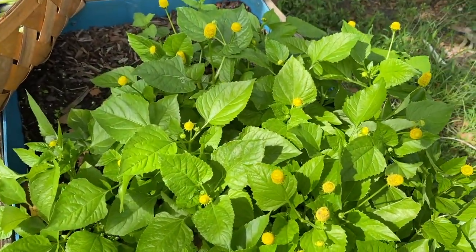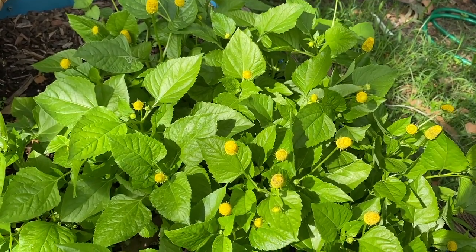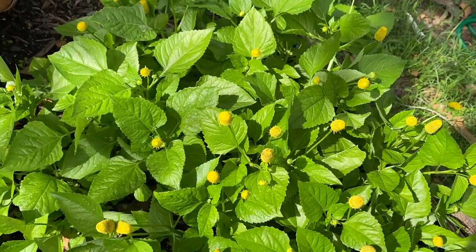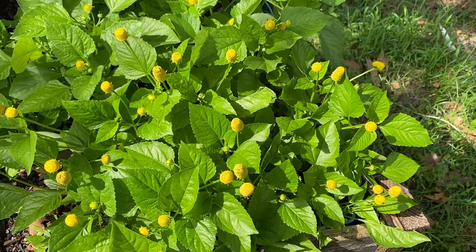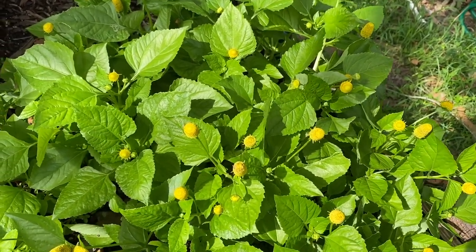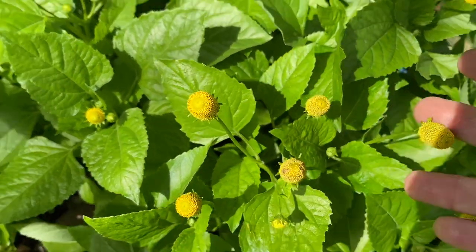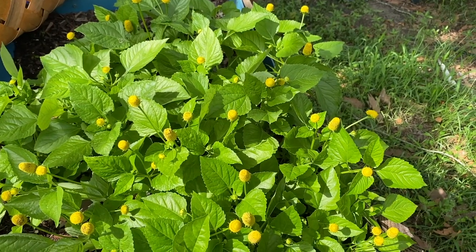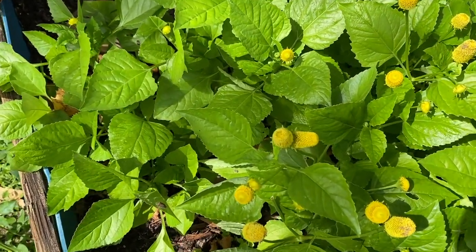Buzz buttons are really good if you have some type of dental issue. They will actually numb the area temporarily for like maybe 15-20 minutes. So if you have a sore gum or a tooth that's aching but you can't get to the dentist right away, if you can get yourself some buzz buttons, you just need a little bit — put some in there between your cheek and your gum, or whatever tooth is hurting you, and in a few moments it will actually numb it.